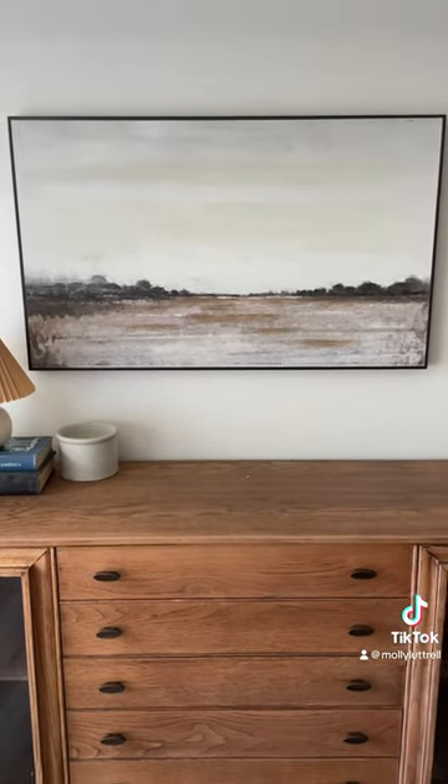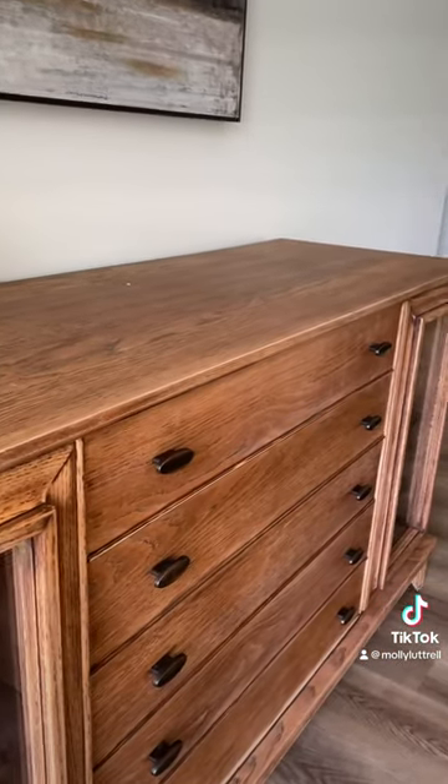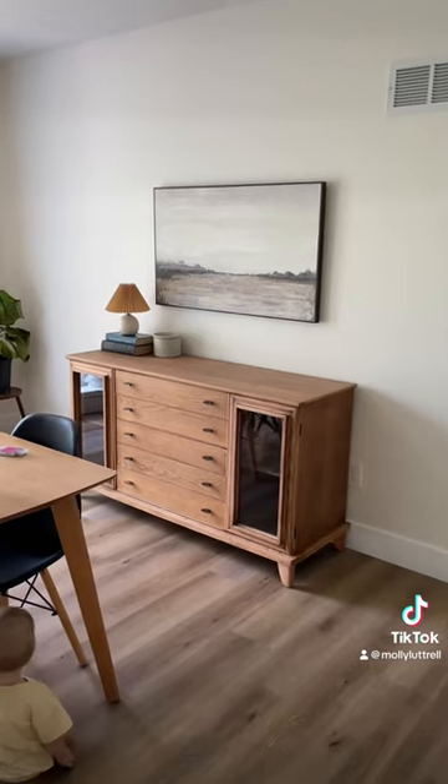And this is how it turned out. I love it so much. It's definitely not perfect, but for $50 and a little bit of hard work, I could not be happier with how it turned out.